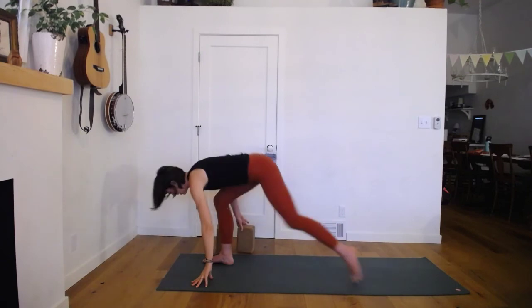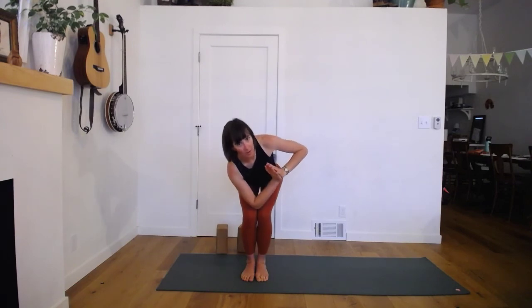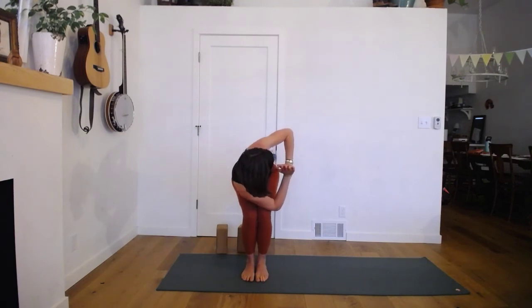Inhale. Exhale — turn down. Stepping forward as you're ready, bend your right knee, step forward. Sweep the arms up overhead. Exhale — Utkatasana. Maybe wiggle your feet close together, then take your hands in front of your heart. We'll play with a twist: twisting to the first side you might hook your elbow in between your knees, or just to the outside. Take this as far as you'd like — you can use your arms to help you a bit with the twist.